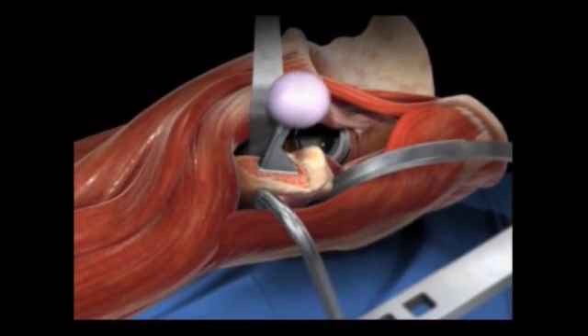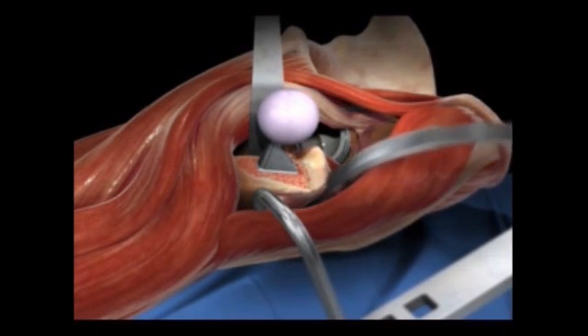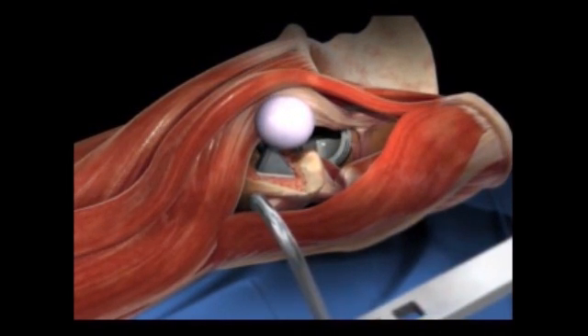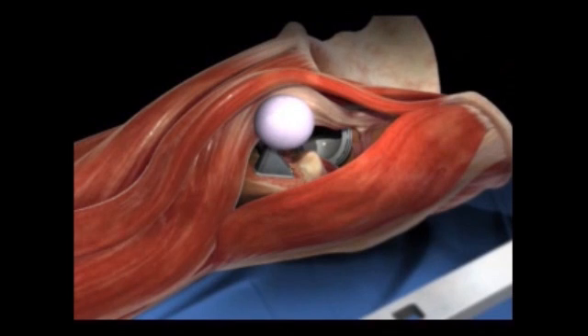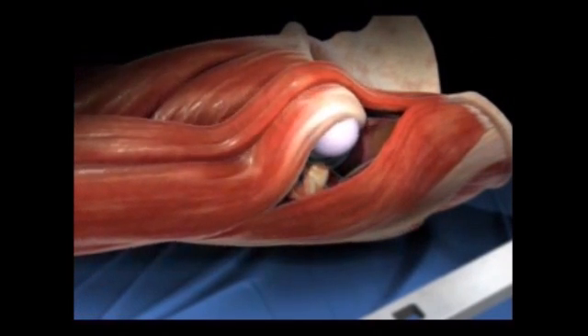Basically at six weeks post-op they're doing pretty good. These patients who get an anterior total hip — studies have shown that at six weeks they're functioning at a higher level compared to traditional patients, in terms of activity, endurance, and strength — all better because we did not violate the muscle.